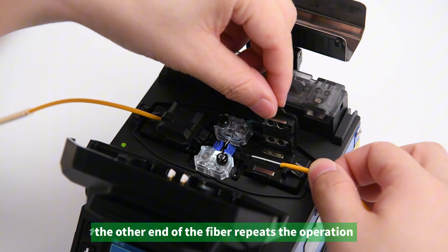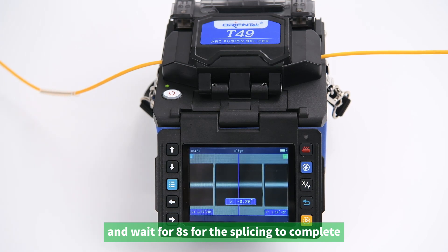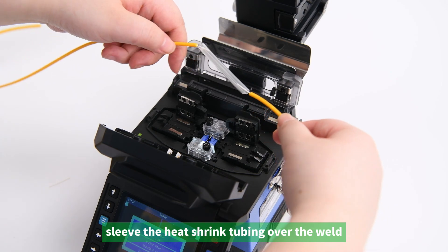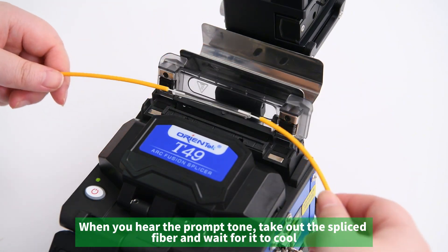Repeat the same operation on the other end of the fiber. Close the windproof cover and wait 8 seconds for the splicing to complete. Sleeve the heat shrink tubing over the weld and put it in the heater. When you hear the prompt tone, take out the spliced fiber and wait for it to cool.